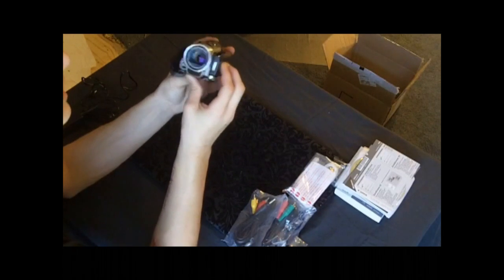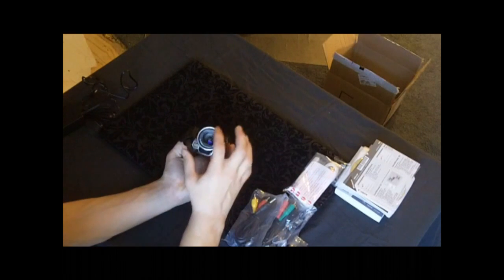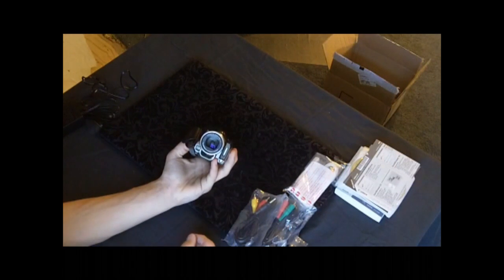In the front you have the lens — not too big. I kind of like the big look but that's okay. It's a really cool lens. It's open right now because I turned it on, but it has an automatic lens cover so it'll shut and open and shut by itself.